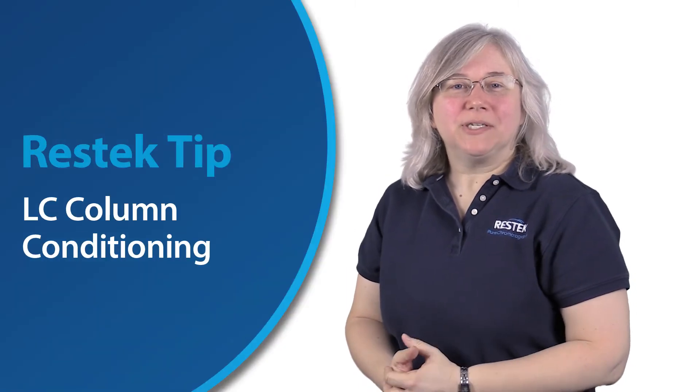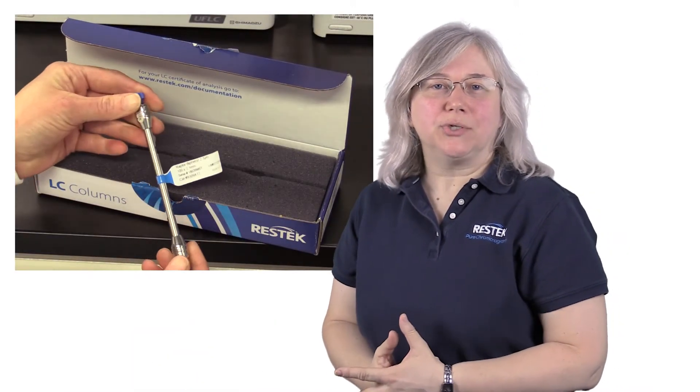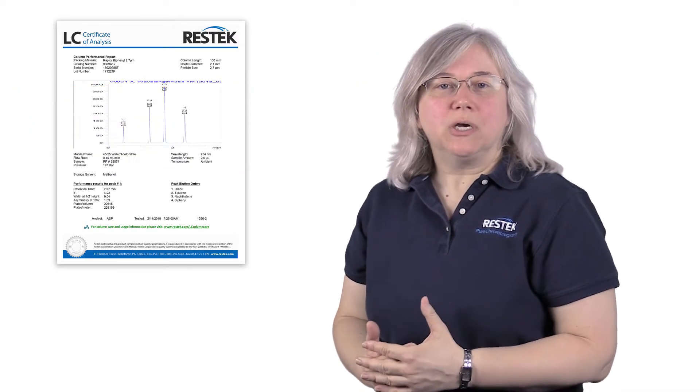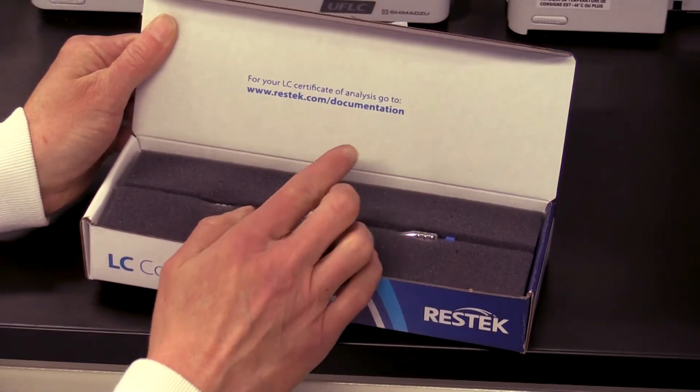Hi, everyone. Thanks for joining us for this ResTech tip. Our topic today is column conditioning. Most of the time, a column's not going to be ready to use right out of the box, unless the mobile phase you're using exactly matches our storage solvent. The Certificate of Analysis has the storage solvent listed, and you can view or download the cert from the link provided on the inside of the column box. Most of our columns are stored in solvents that are greater than 50% organic content.